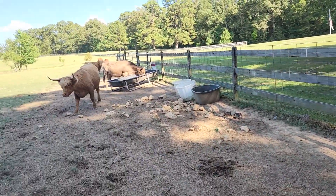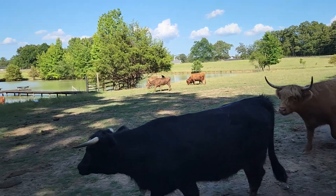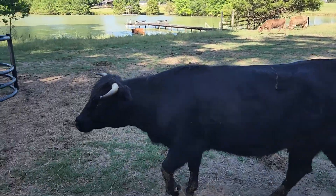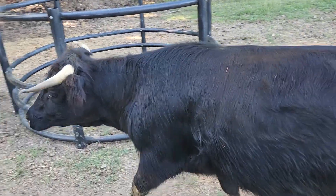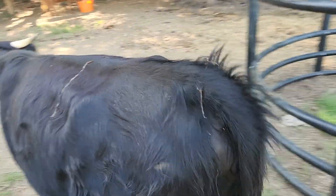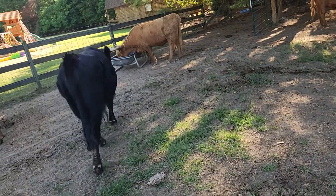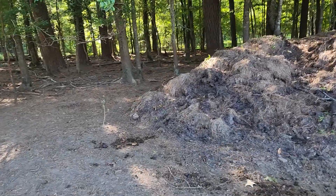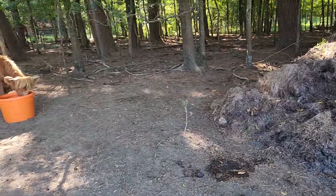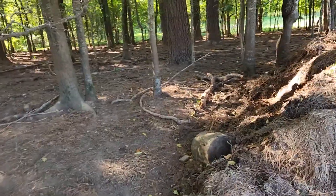The only one I've had problems with flies is her new little baby, because she wouldn't clean his butt. So I had to go clean his butt for him. That's what my day was like today after I got off work this morning. Let's go see if we can find him, because she's obviously hidden him since I messed with him this morning. She wasn't real happy.